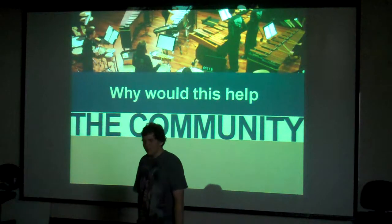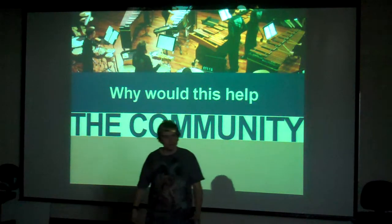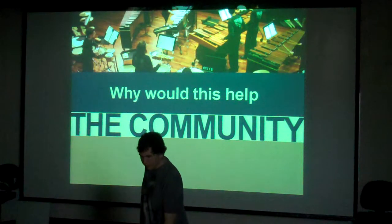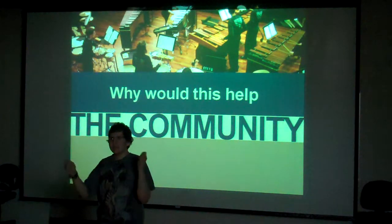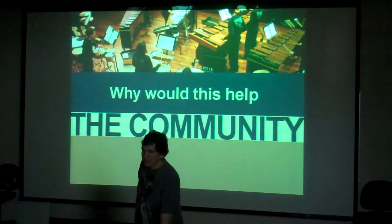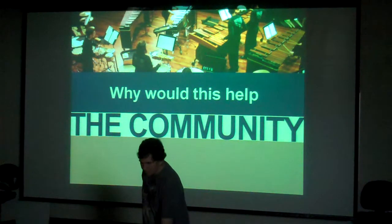Why would this help the community? The community I was targeting was the percussion and band community in general. I was thinking that if I was making these instruments — and no one had done this over the four years I'd been in high school — maybe this initiative would start a drive for percussionists to make their own instruments. As a percussionist you need a DIY attitude, because most of what you play is just hitting things. I've had to make instruments throughout high school, including a whirly thing you spin over your head for a band song, and I'm hoping others will follow that approach.